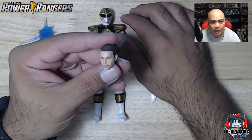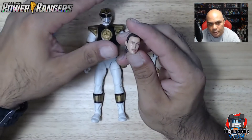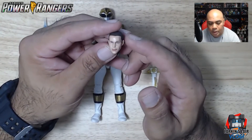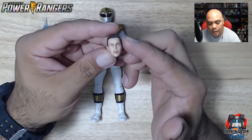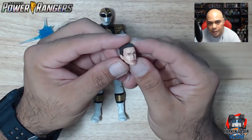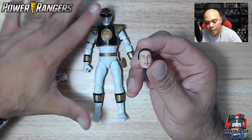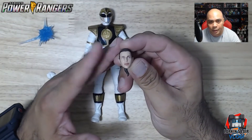Tommy Oliver, also known as Jason David Frank. I have to say I'm glad Hasbro now owns Power Rangers because they really do a good job — in my opinion — at getting the likeness of an actor or actress when they do Marvel Legends. It's nice that they can bring that same craftsmanship to Power Rangers. I believe throughout the Lightning Collection, whenever there's a Power Ranger, they'll probably have an alternate head, which is really cool.